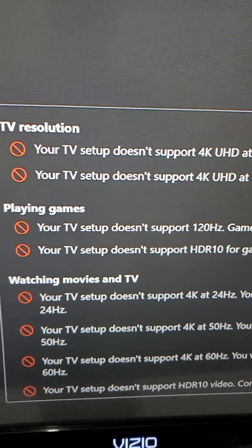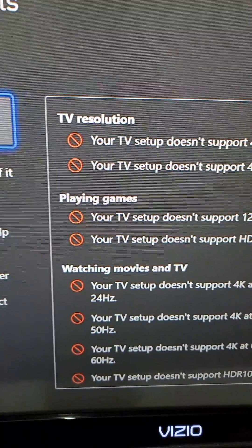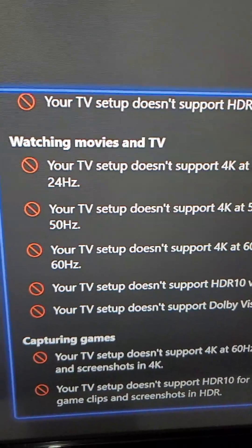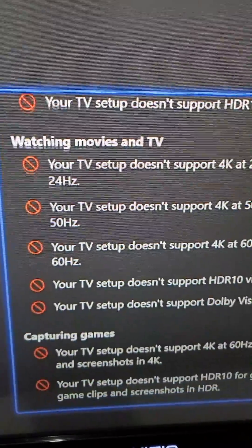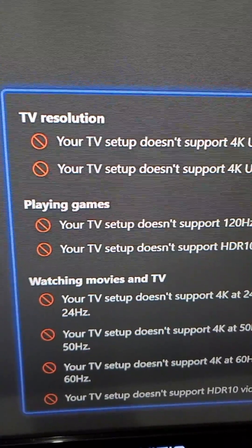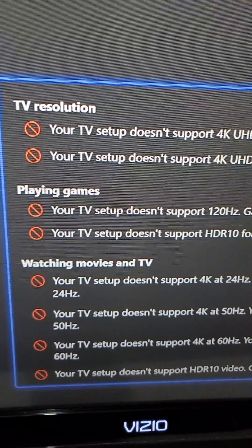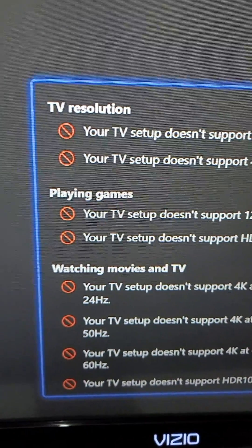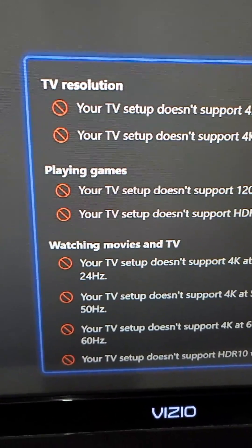Now I have another TV guys, so you can see all this stuff — unfortunately it's not available, so I have that red mark right there. Now if this stuff is available, then you'll have a green check mark right there. But yeah, my TV is 1080p and 60Hz.